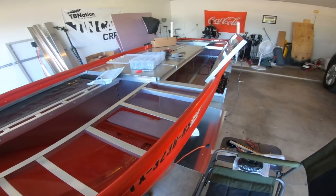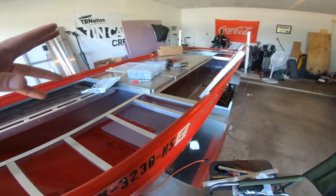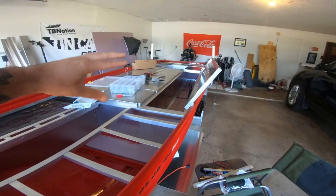I'm going to get these lids connected because they've just been sitting there this whole time. Let's get them connected and get this whole framing and decking done.